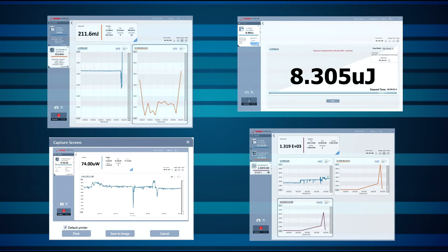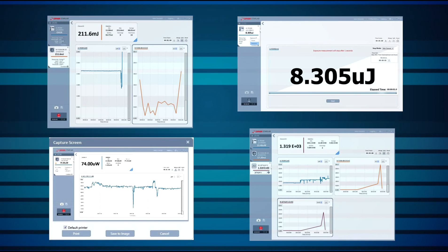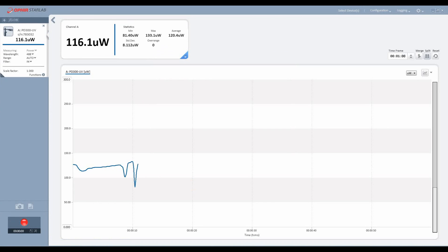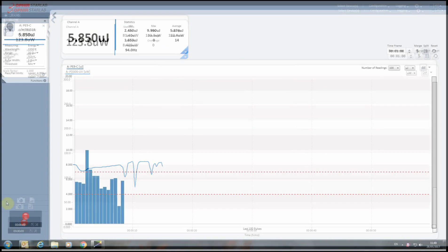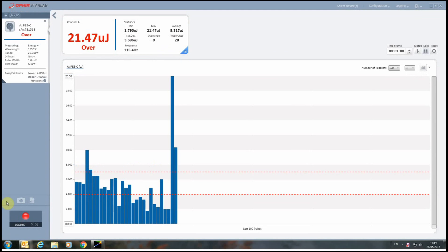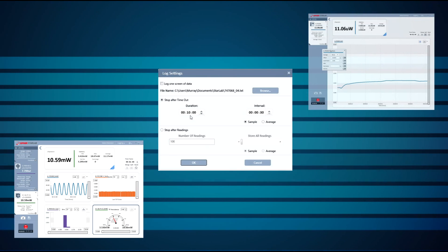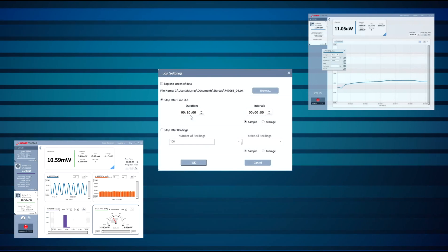Together with the Ophir Starlab laser measurement software package, the Quasar turns your PC into a complete laser power and energy workstation with advanced measurement processing, extensive graphical display capabilities, data logging, and much more, able to monitor up to seven Quasars simultaneously.